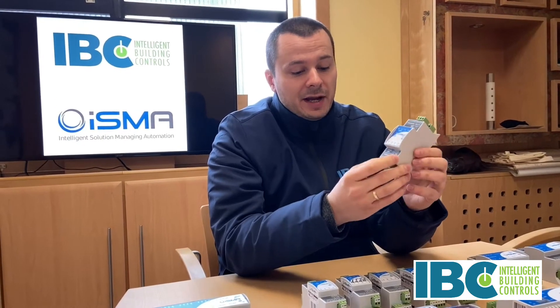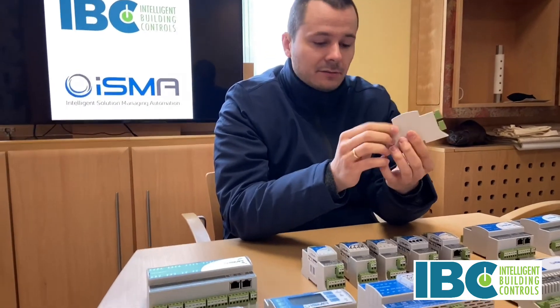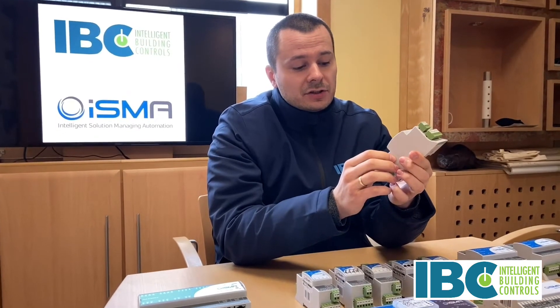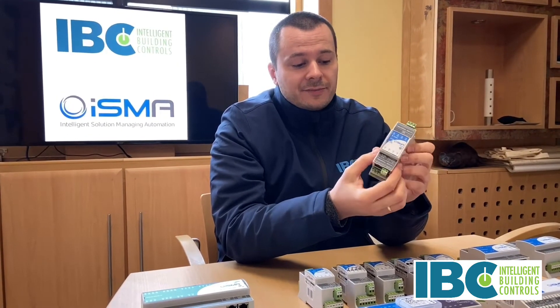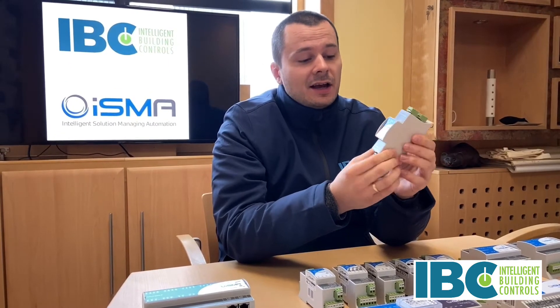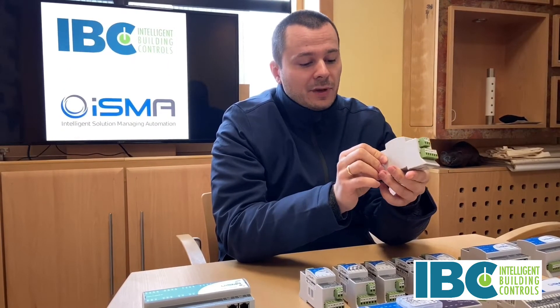The power supply of all the products, the mini as well, is 24V AC/DC. So you don't need to have extra trouble in your switch cabinet — you can use the AC/DC power supply type.